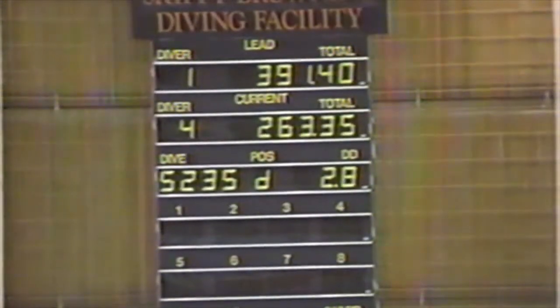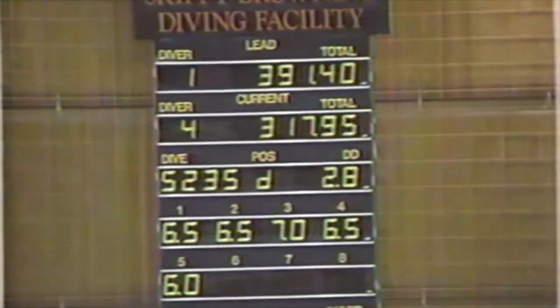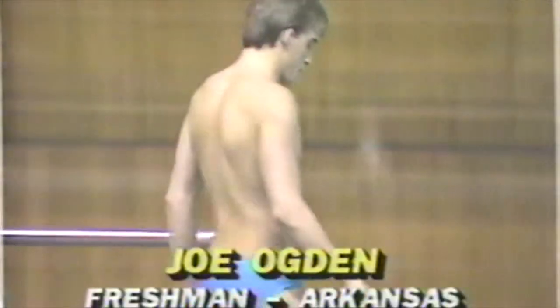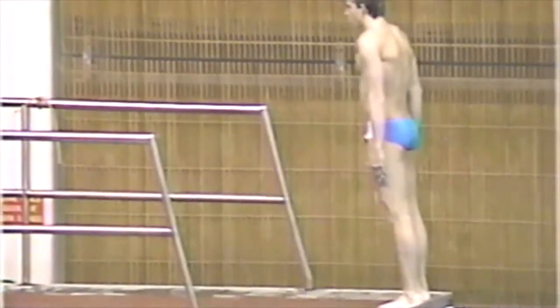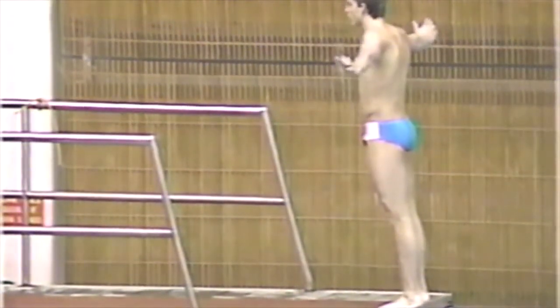That was Brian Walker from Arkansas, a junior. That was a relatively difficult dive — he did a back one-and-a-half somersault with two-and-a-half twists. He jumps up off the tower, starts his twisting action right away, looks for the water, and really hits a pretty good entry. But that amount of splash is just a little bit too much for these judges. Now Joe Ogden, another Arkansas diver — this is a difficult dive. He's doing a back two-and-a-half in the tuck position, but from a low platform, which raises the degree of difficulty.